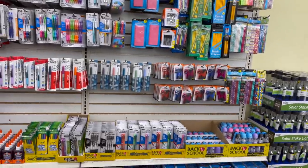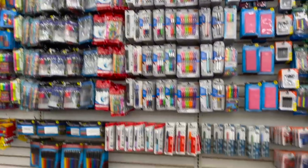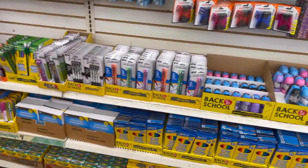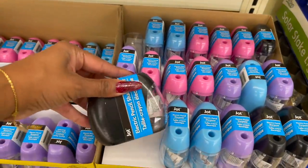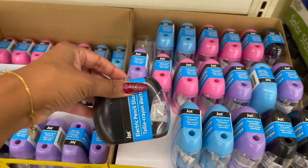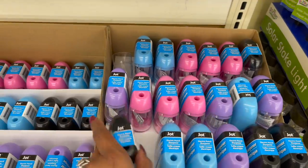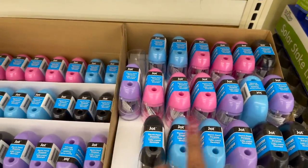It's so early but look at this back-to-school section — what an amazing job they did. There are some new items I definitely want to show you guys. Most of it's just general back-to-school items, but there are some new items like these electric pencil sharpeners. These are so cool — battery operated. They have it in black, blue, purple, and pink. These are going to sell fast. I even want one and I don't even use pencils.